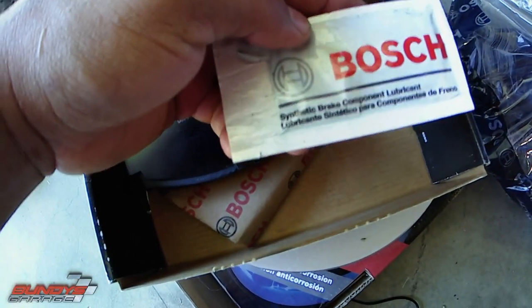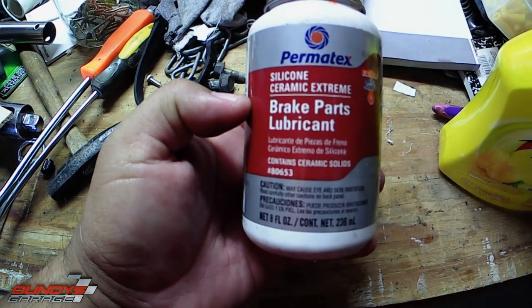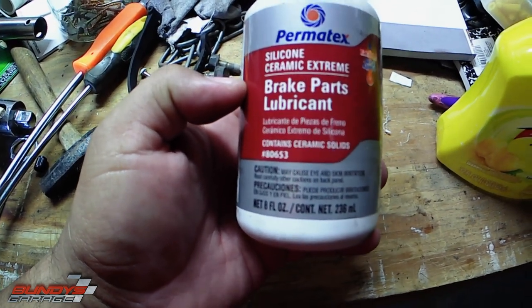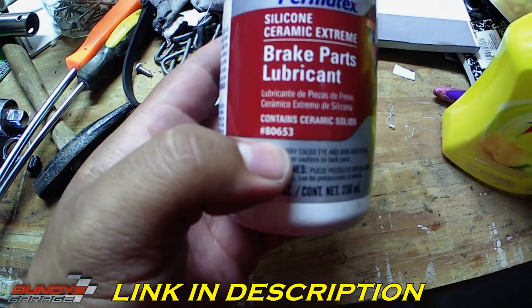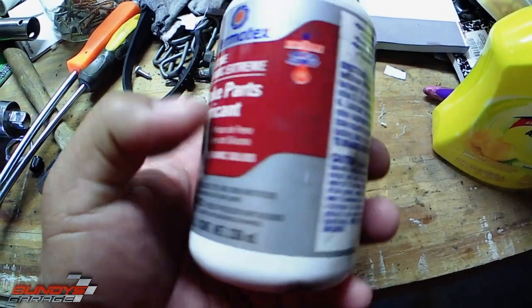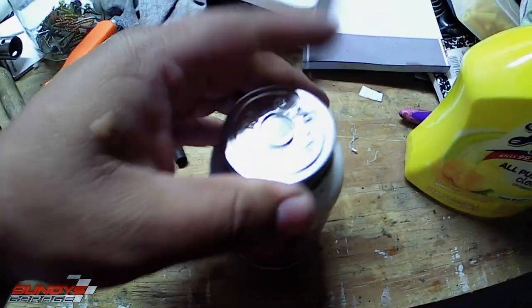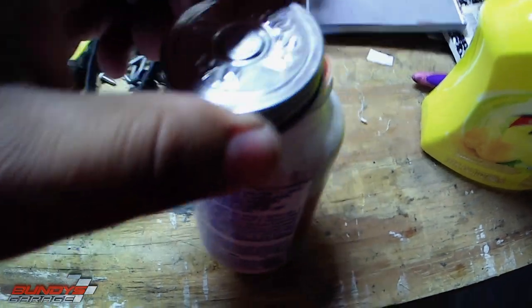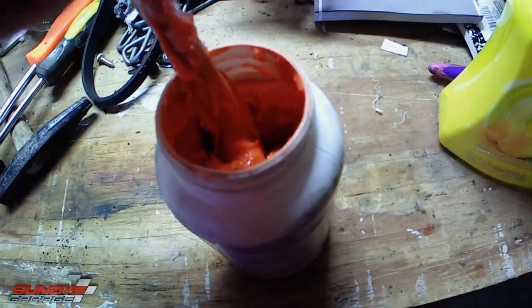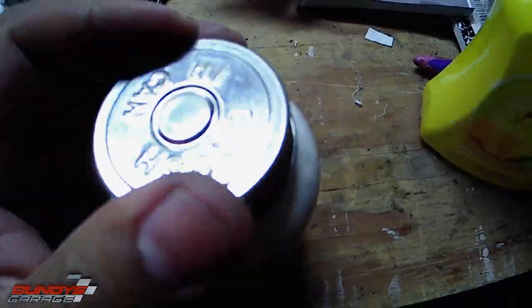If your kit doesn't come with synthetic brake component lubricant, I've had really good luck with Permatex Silicone Ceramic Extreme Brake Parts Lubricant, part number 80653. I'll put a link in the description below to where you can buy this on Amazon. This is what I've used the most and had really good luck with — it's orange in appearance, good stuff right there.